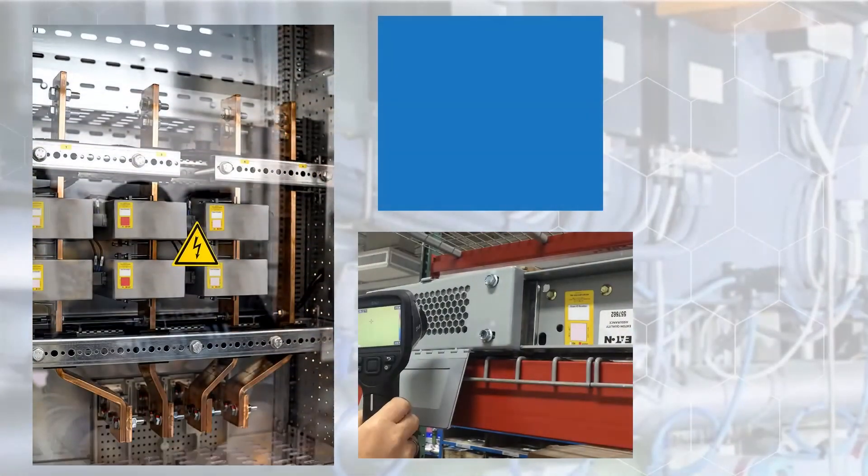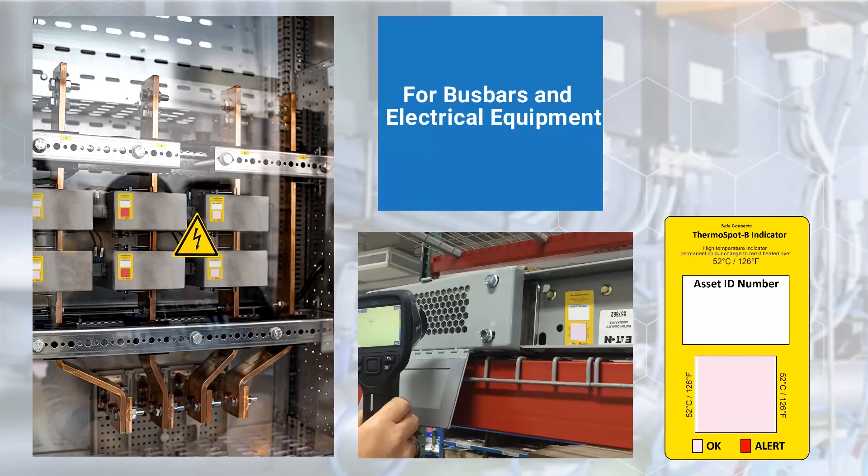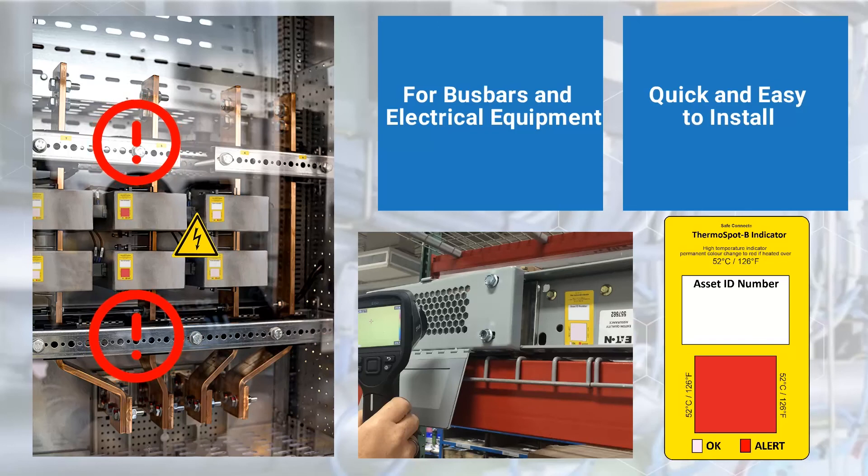The Thermal Spot These Series are self-adhesive surface temperature monitoring labels for use on bus bars and other electrical equipment. Using a patented thermochromic technology, these easily installed labels provide a permanent color-changing visual indicator of electrical overload or deterioration. This preemptive fault indication provides an early warning through visual indication before any type of failure or fire occurs.